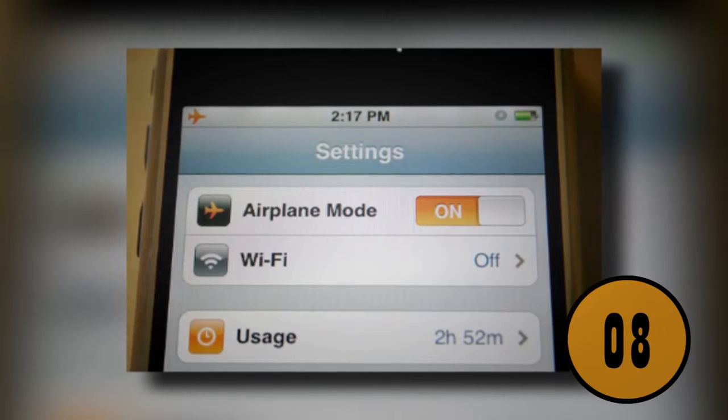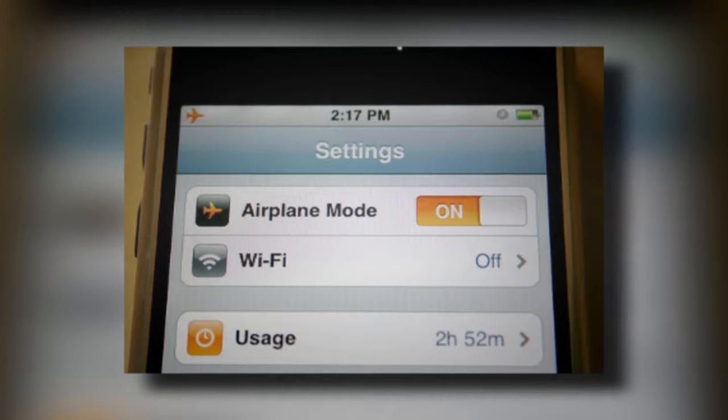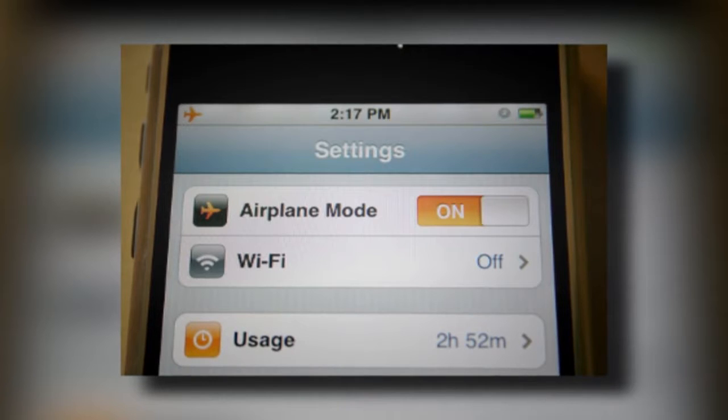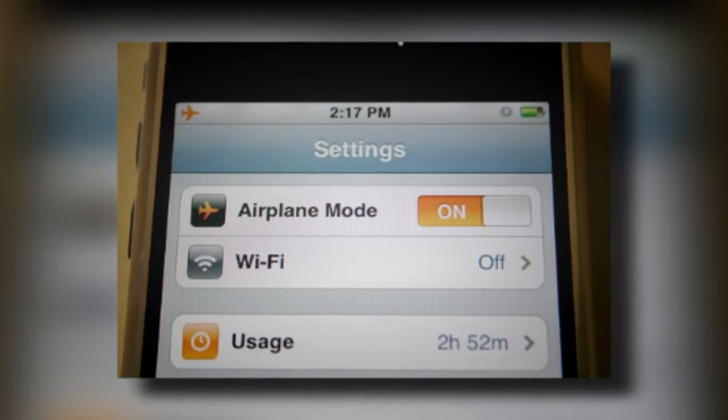8. Charge Your Phone In Airplane Mode. One of the biggest problems that people have with their phones is that the battery dies. If you need to charge your phone quickly, you should charge it in airplane mode. This will stop all of the functions on the phone so that its only function is to charge the battery. This will charge your phone completely in half the time.